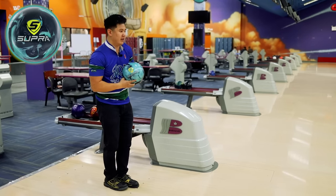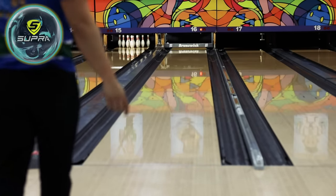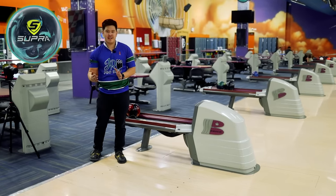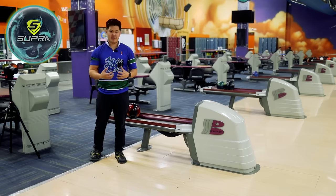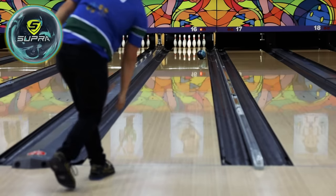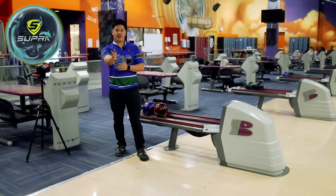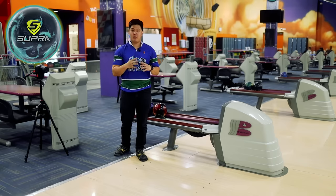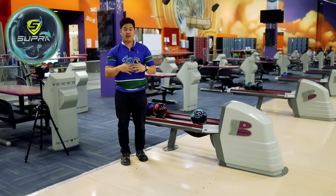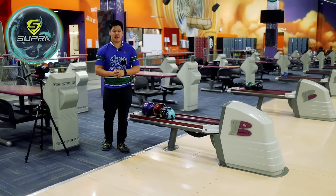Going back towards the middle a little bit — compared to the Rhino, it definitely curves more overall. You can see where the ball finishes; it's pretty far towards the left side and it really retains its energy really strong. You can tell it's very smooth going down the lane, getting through that oil really nicely, and once it sees the friction it turns really hard. So if you're someone who likes to play in the middle or further left, you have a mid-performance ball, and you bowl somewhere that hooks a lot — say somewhere with wood lanes — that Supra Rally might be really good for you.